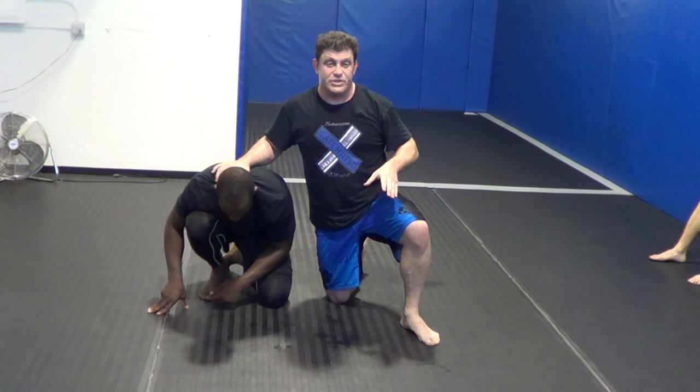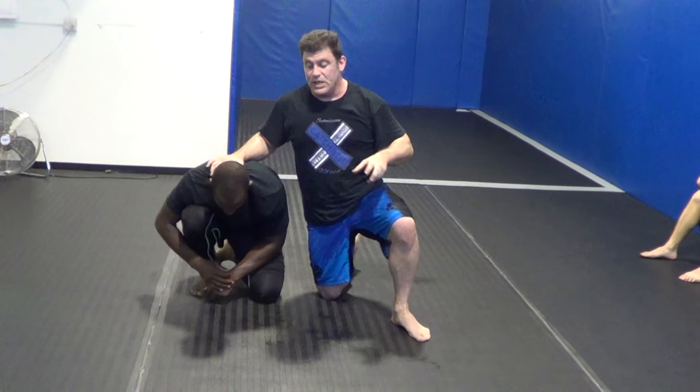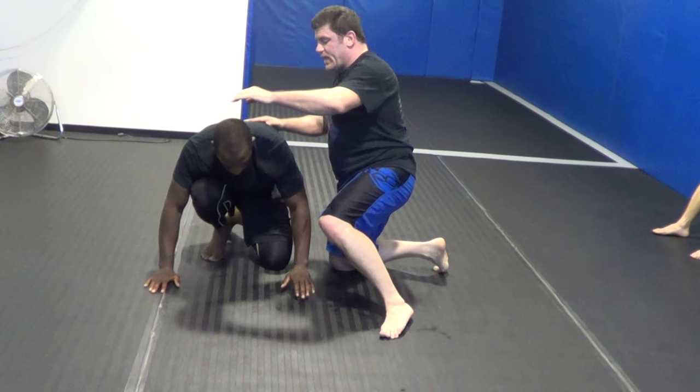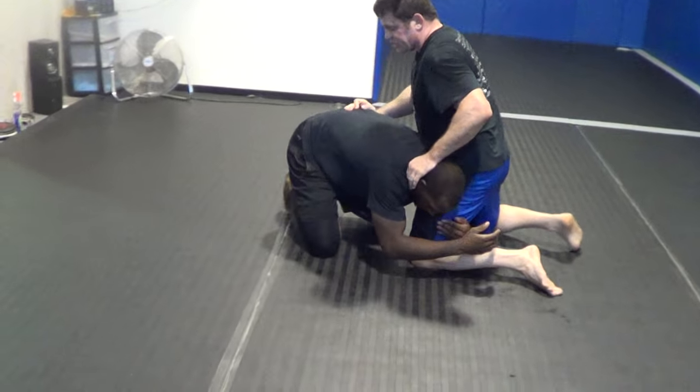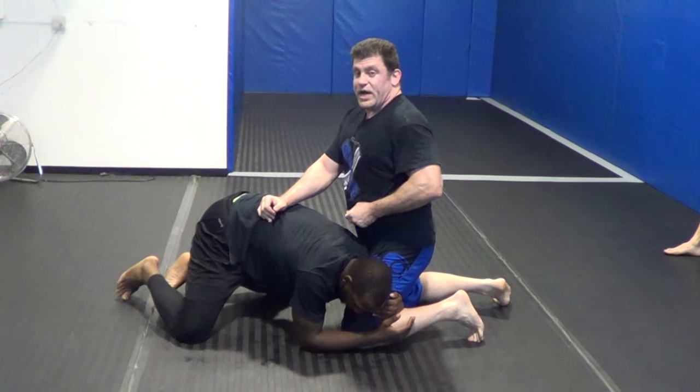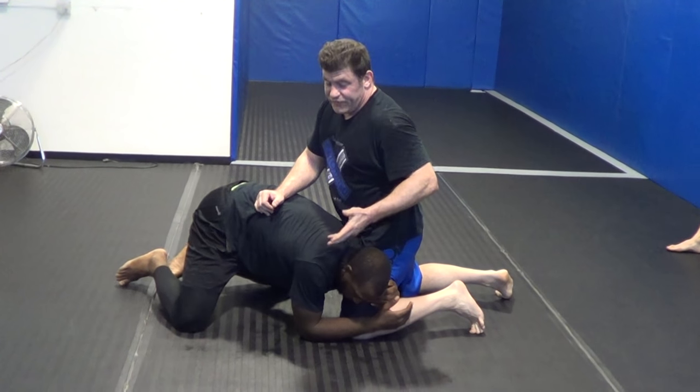I'm going to show you some theoretical crucifix position stuff. You guys got to think three-dimensionally and start thinking where the potential crucifixes are. Head outside single leg — potential crucifix position. Usually it's the head inside singles in MMA because of flying knees, high elbow guillotines, other defenses.